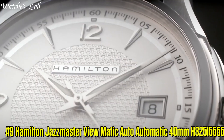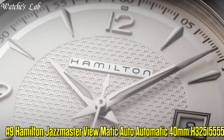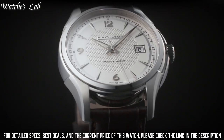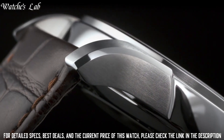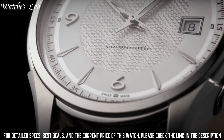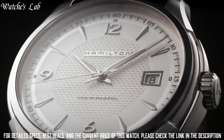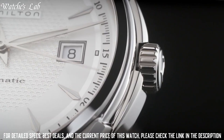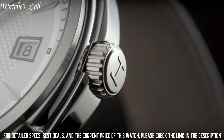Number 9: Hamilton Jazzmaster Viewmatic Auto Automatic 40mm H32515555. Case diameter 40mm, case thickness 11mm, band material brown strap, lug width 20mm, band size men's, band color brown, dial color silver, bezel material stainless steel. Calendar date, item weight 1.76oz, movement quartz, water resistant depth 50m, dial window material anti-reflective sapphire, display type analog.